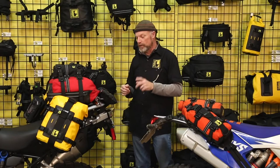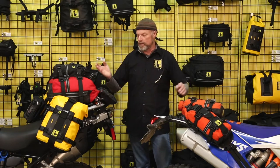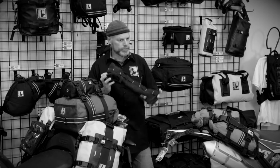Eric with Wolfman here to introduce our new pole bag. While creating the Unrack system with the two different bases, the eBase and the vBase, and using Rollies as our main container, I thought, what do we do with tent poles? So I created the tent pole bag, or the pole bag.